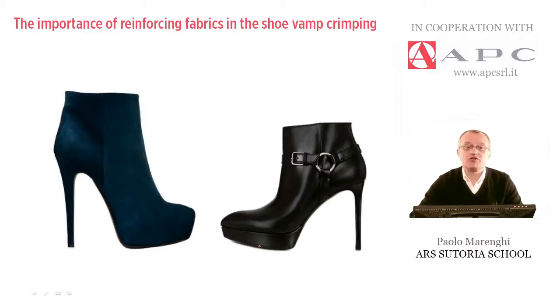In shoemaking, some special operations are performed in order to prepare the upper pieces to be molded in a particular way. I am referring in particular to the so-called vamp crimping, which is carried out by a particular machine operating by molds. The goal is being able to shape, that is to mold by heating, the front part of the upper. Depending on the style and the heel height, this curvature must be given by molding the leather or any other material used for the upper cut.